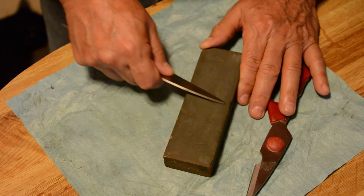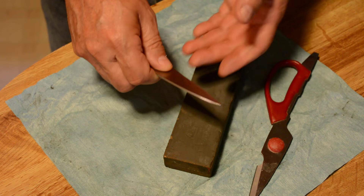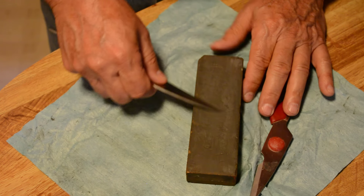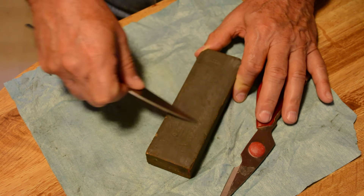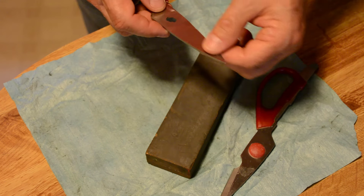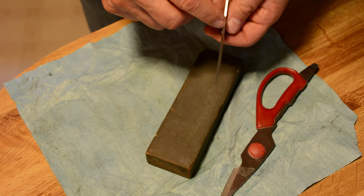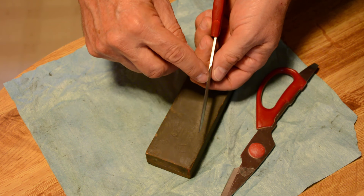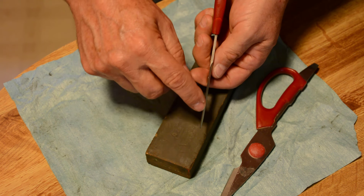Just work it slow, in circular motions. You may need to do this a little bit to get all the length of the blade. It may take a while depending on how dull your scissors are. After you get through and you think you're good, the quick thing to look at is the edge of the blade with a bright light. If you can see a little bit of glare on the blade, that tells you that spot is not sharp. But most of the edge, you don't see anything like that.